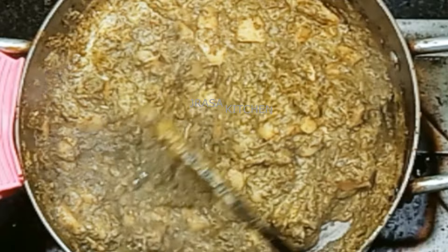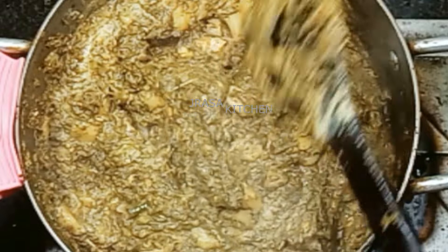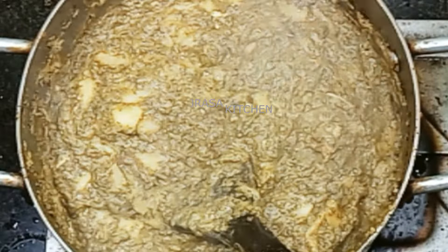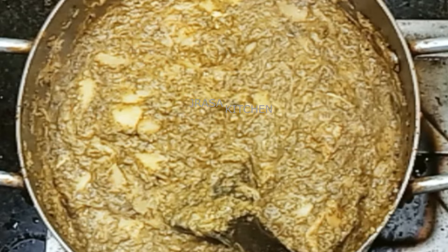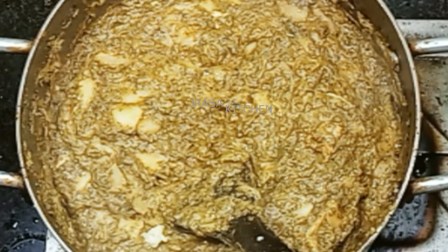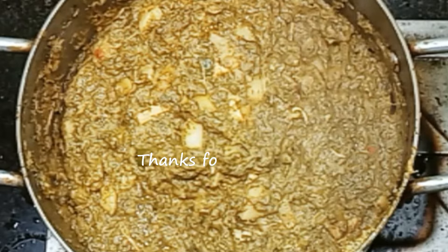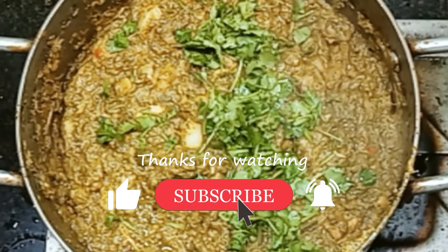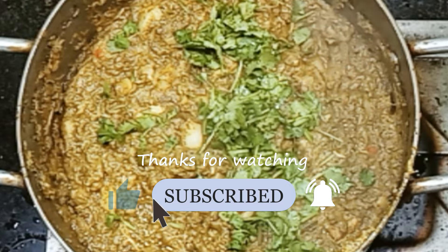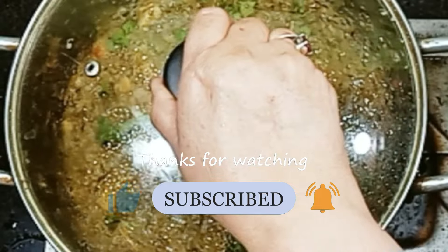I will clean and remove any foam on top and keep it neat. This will have a nice garnish of a leaf on top. It looks very good. I will let it rest for 2-3 minutes. I have added cream, set it in, and then will remove it to serve.